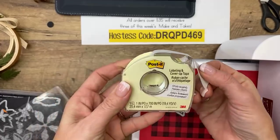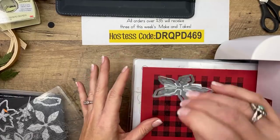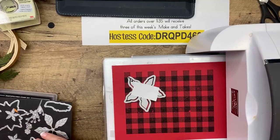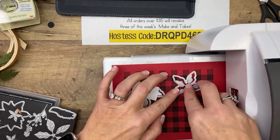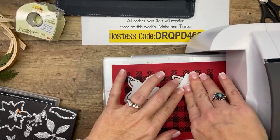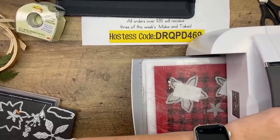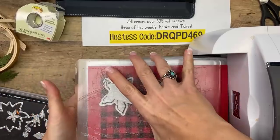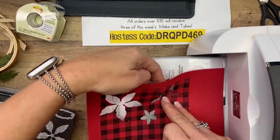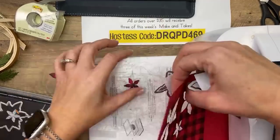Another tip: if you're going to use your die several times like we are today, put post-it tape there so you can pick them up as one — it makes it quicker when you're cutting a bunch. You have a lot of choices with this die set — there are a lot of pieces. This is really the medium flower, but we'll use it as our big flower. That's the small flower, and then the smallest flower — that one doesn't have a middle, it will just emboss for you.